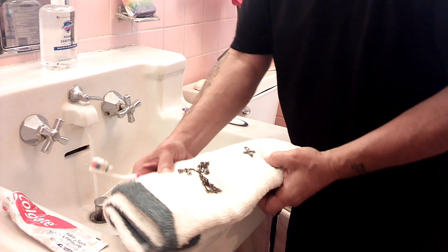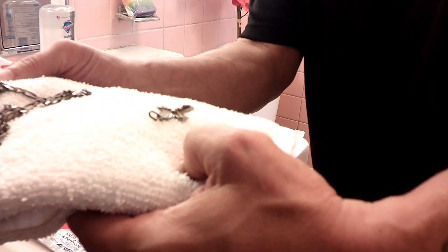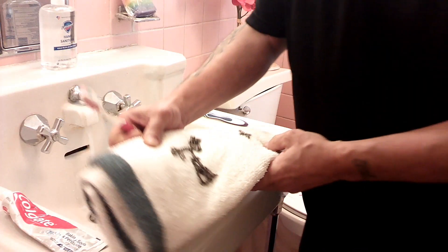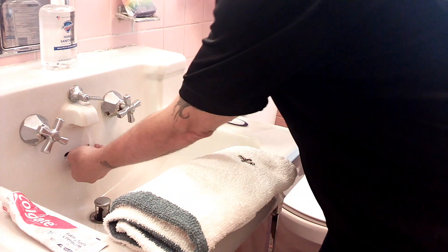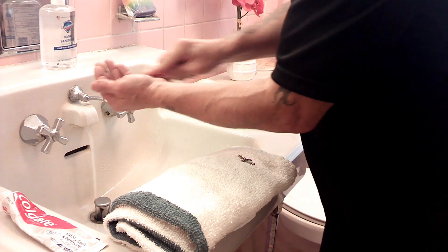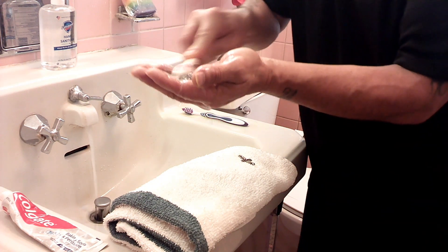Because you can see the difference — look at how black it is. I will show you the difference later. What I do is I wear it like this, wear the chain up, and I start going like this, cleaning it like this.